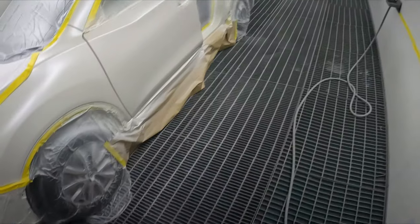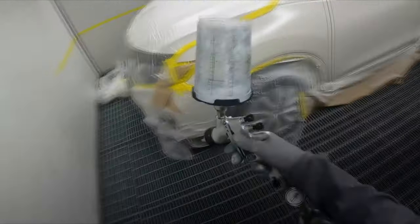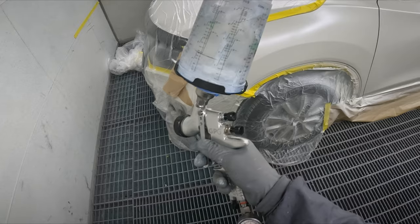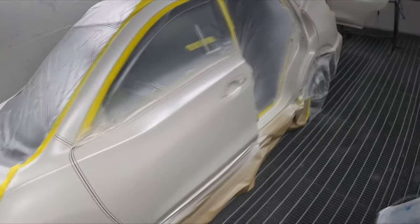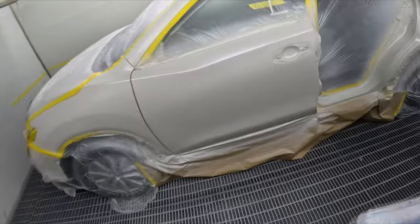Howdy YouTube and welcome to this episode of the Gunman RAW. Today we're continuing on from the last video where we did the wet-on-wet and base coat on this Nissan X-Trail. The QAV is the color code but today we're just going to be doing the clear coat stage. So let's get straight into it.